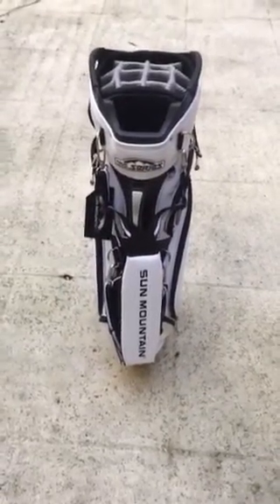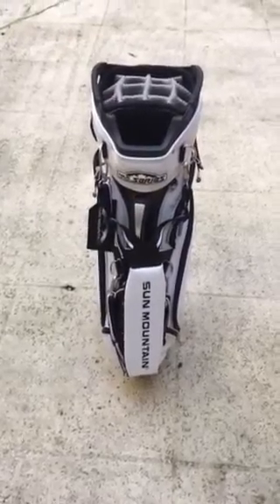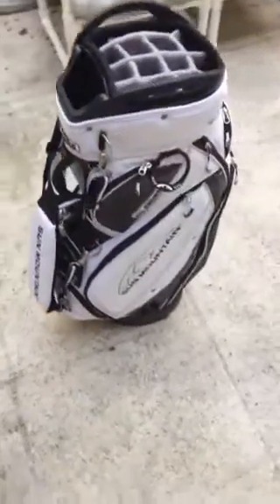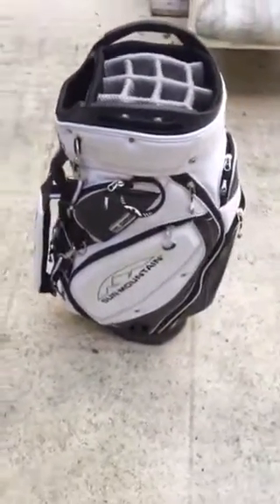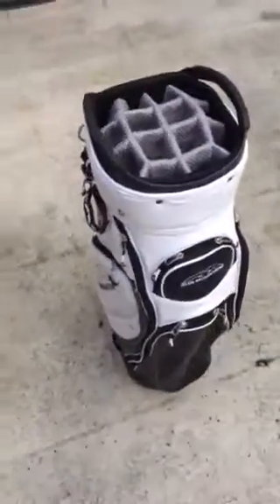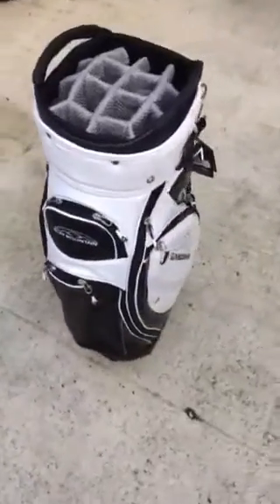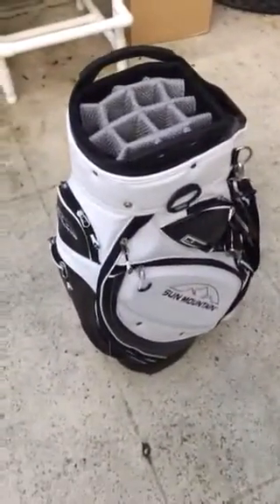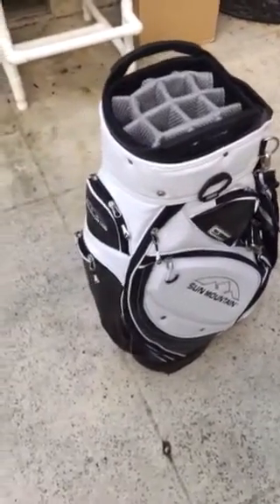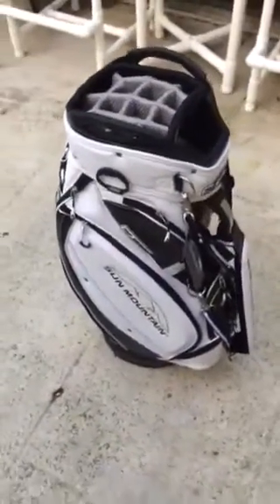Hey YouTubers, just want to do a quick review of the 2016 Sun Mountain Tour Series golf bag. The reason for the video is to give everybody an idea of what they might be getting if they make this purchase. I did a lot of research online and was not able to find a lot of pictures or videos of this. The C130 or C140 Sun Mountain bag seems to be the most popular review, but this is their Tour Series bag.